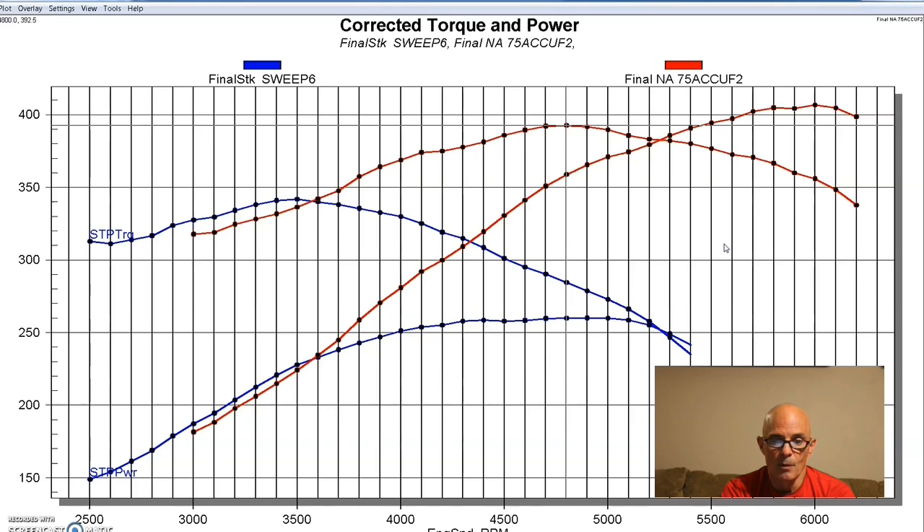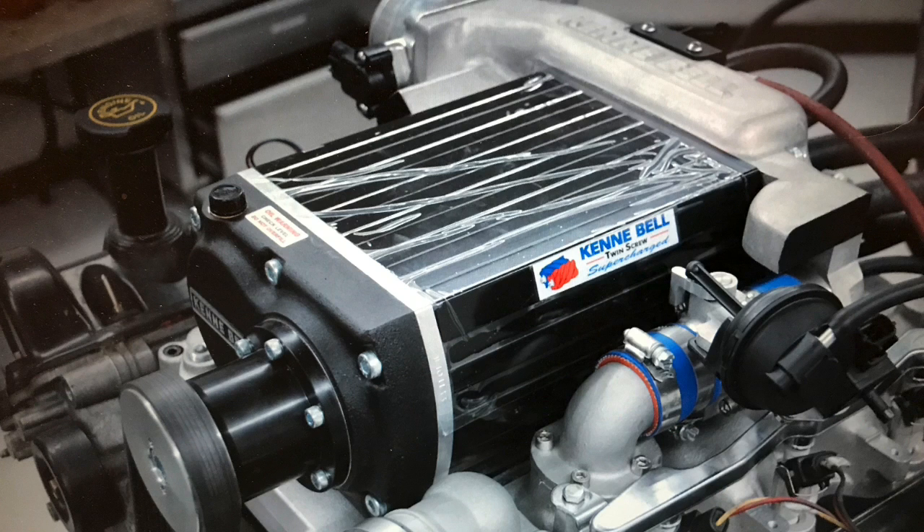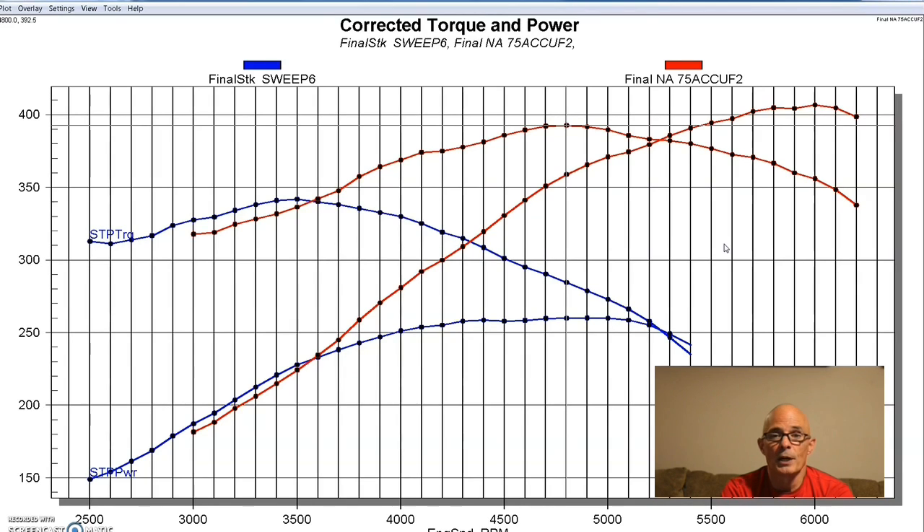These are the power gains from our cylinder head, cam, and intake upgrade on our naturally aspirated motor, and it gave us a much better starting point once we added boost. As a bonus for viewers watching this video, we're also going to run a Kenny Bell supercharger — not just the Vortex. It won't be a direct comparison since we ran them at different times and boost levels, but it should show you what both superchargers do.